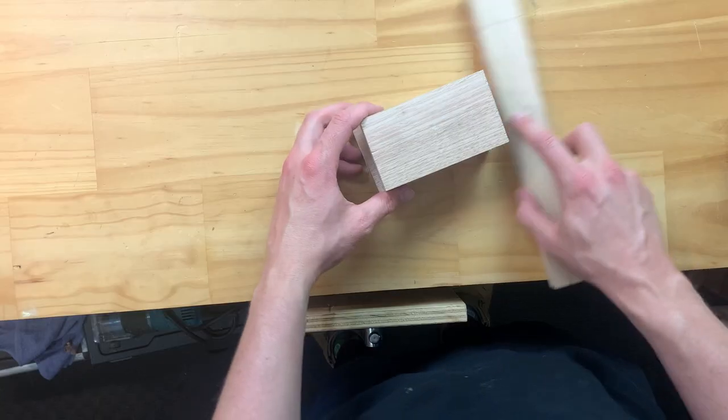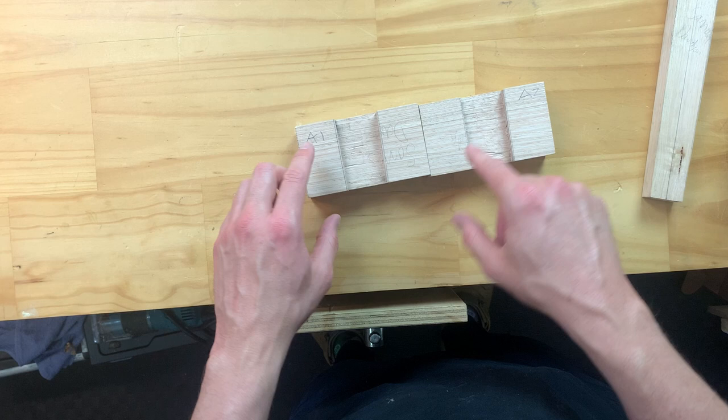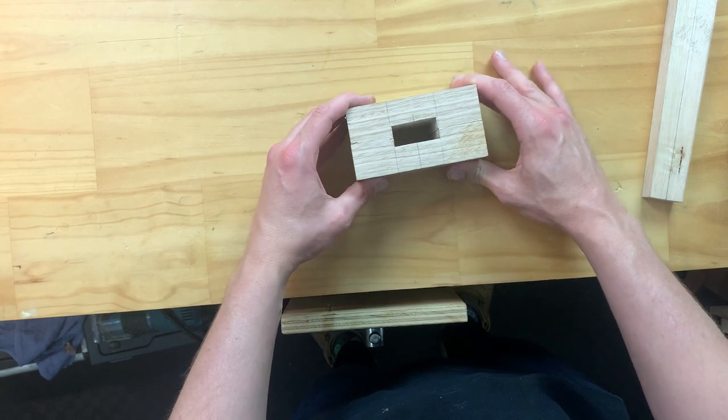The very first step is to make sure that we've got our sides the way we want them — having these A's that we previously lined up lining them up together and making sure that we're happy.